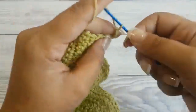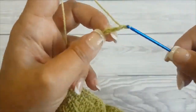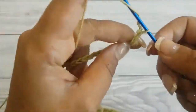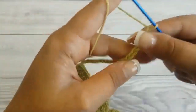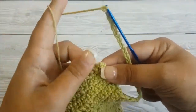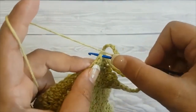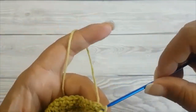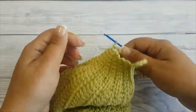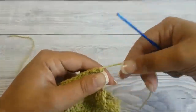When you reach the end of the row, don't fasten off — we will be creating the ear loop. Chain 22, and you can adjust the ear loop to be as long or short as you like. When you have the length you want, just slip stitch right at the bottom of the mask in the corner.